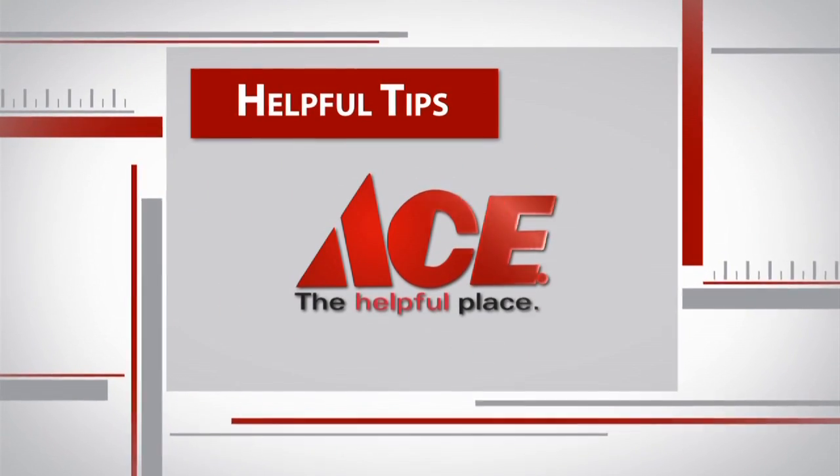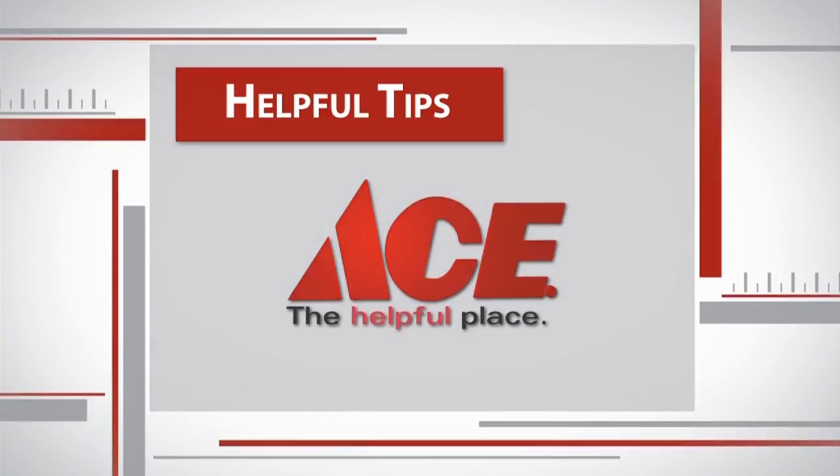Here's a helpful hardware tip from Greg Walsh at your local neighborhood Ace Hardware. Hey Ryan, what can we help you find today? Greg, I think I need to replace a circuit breaker. I hit one of the switches and it just didn't sound right. Alright, sounds like it's a bad breaker. Why don't we go grab what you need for the project?